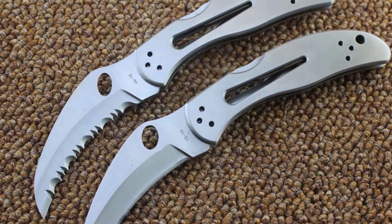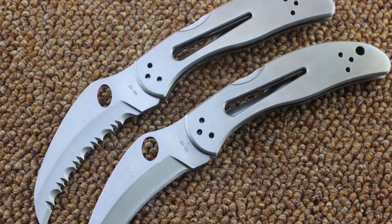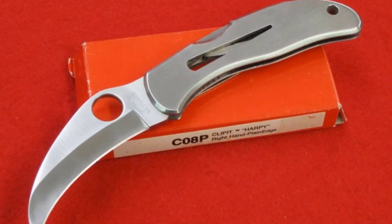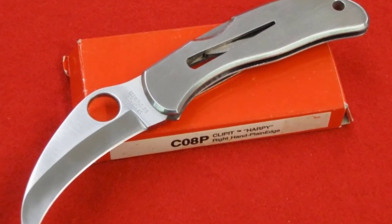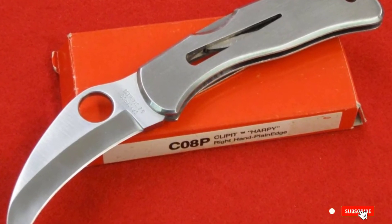Due to the fact that this knife is a little smaller than most self-defense knives, it is a popular choice among women and people with smaller hands who find larger knives feel awkward. The clip on the knife allows it to attach comfortably on the pant pocket or on the belt.